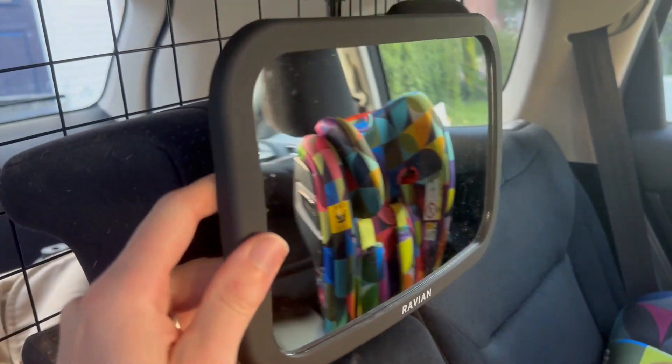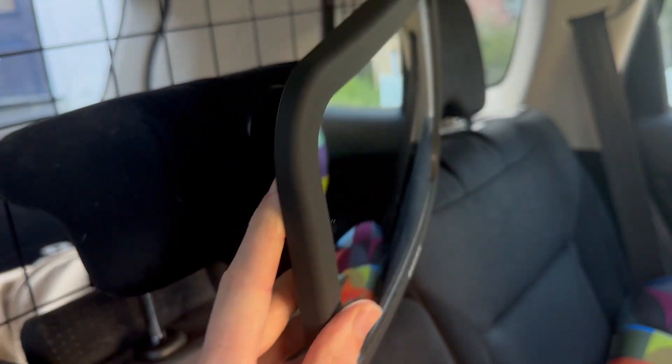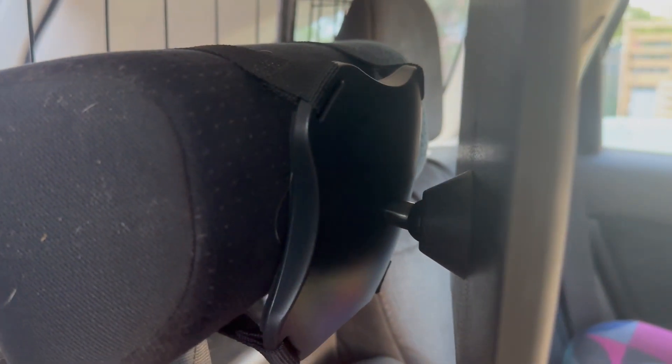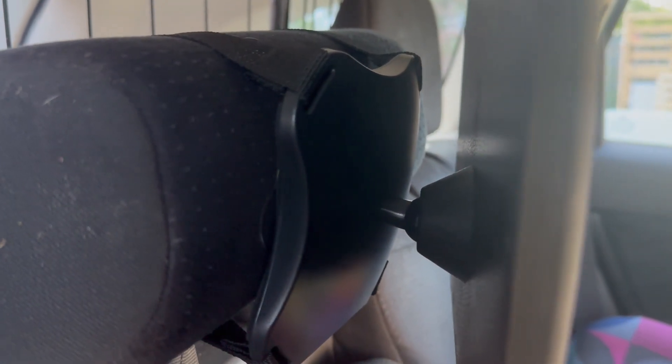It's got a massive range of motion, which is really cool. You can see how easy it is to adjust, because it rests on a kind of ball joint right there. That also means whatever kind of car you're driving, it should be really easy to get a good position on it.